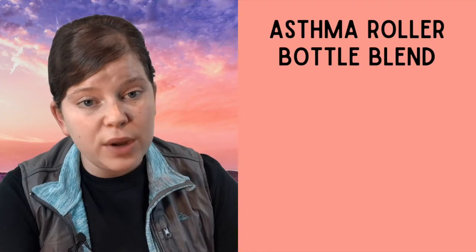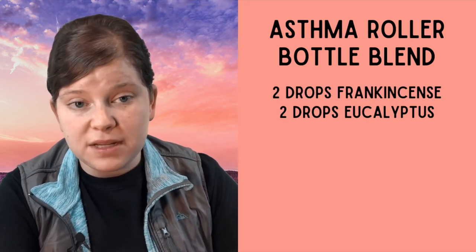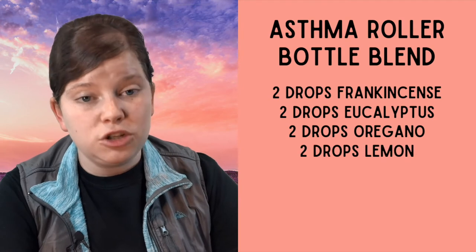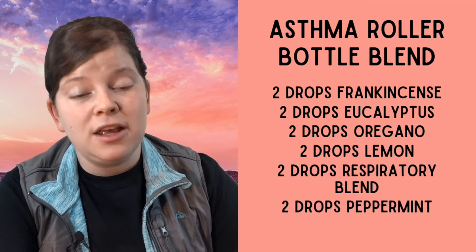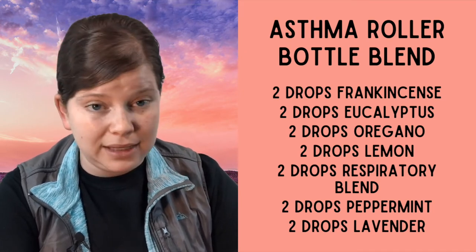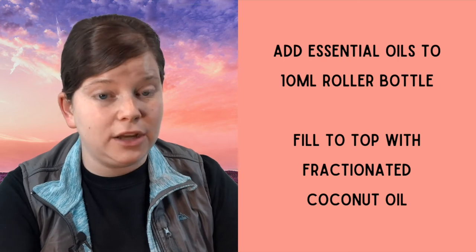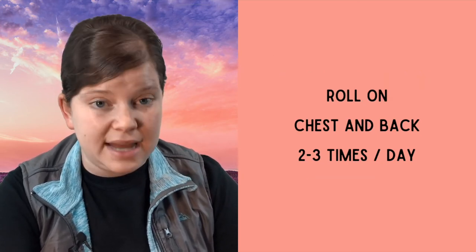I also have a great asthma roller bottle blend to share with you. For this recipe, you're going to put two drops of frankincense, two drops of eucalyptus, two drops of oregano, two drops of lemon, two drops of respiratory blend, two drops of peppermint, and two drops of lavender in a 10 milliliter roller bottle. Then fill it up the rest of the way with fractionated coconut oil, and roll it on the chest and back two to three times a day.